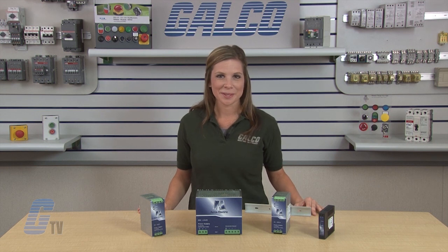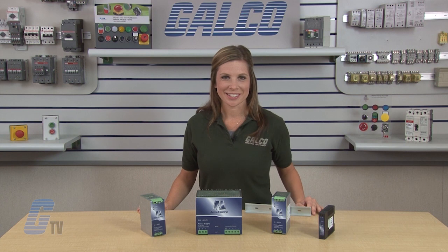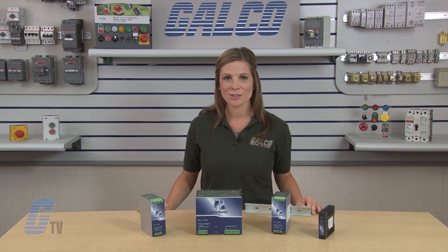Acme's Electrics DM Series DC power supplies, along with thousands of other products and services, are available at galco.com.